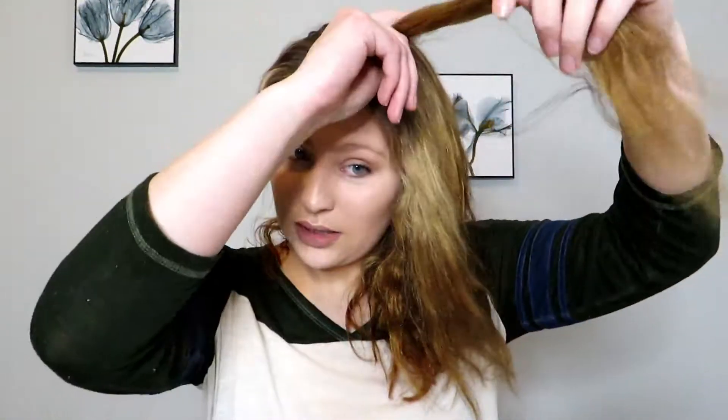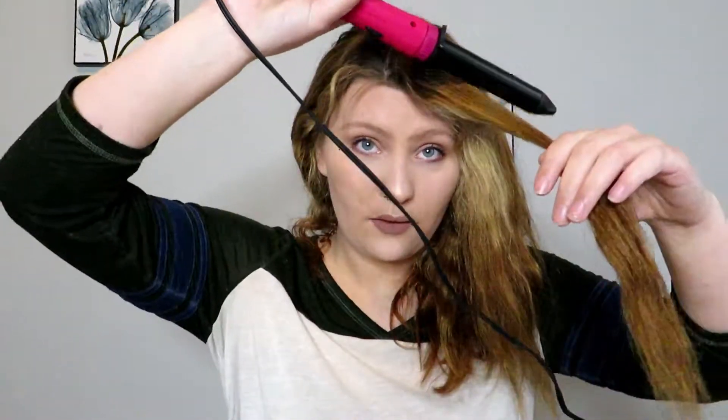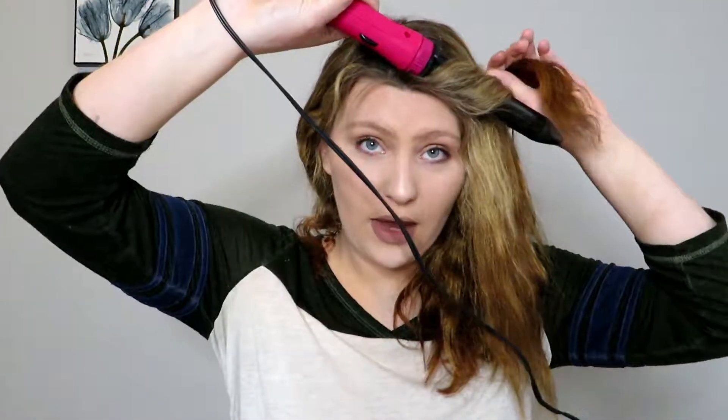What you want to do is grab a chunk — about a half inch, a little bit over half an inch. What I like to do is turn it away from my face, so that way it's flipping back. You can go back as much as you can; it doesn't really matter.